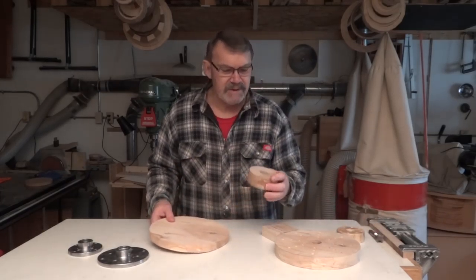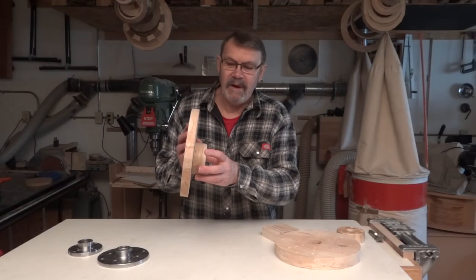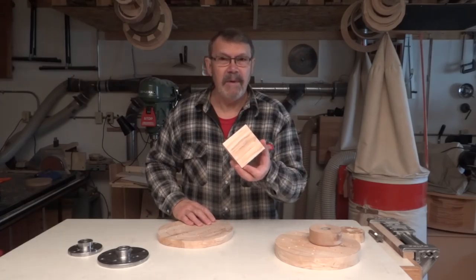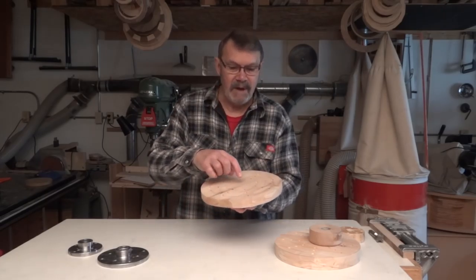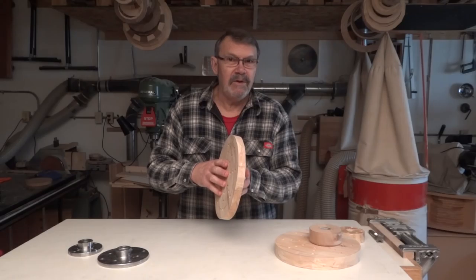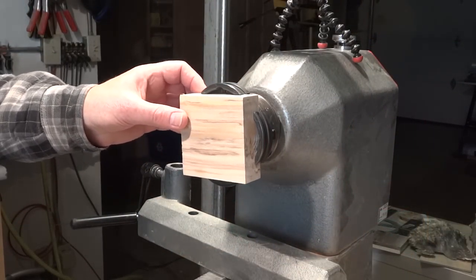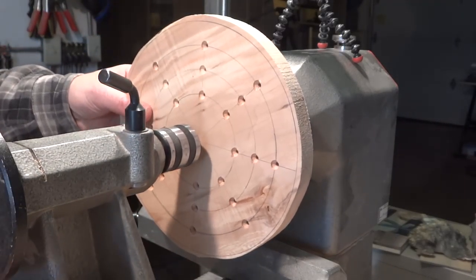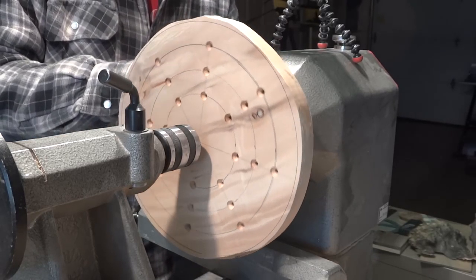Normally I would just screw my glue block onto the spindle and use hot glue to center this plate on there. But since you may not already have a glue block, I'm going to use a square block in the large jaws of my chuck, then use the live center to make sure it's centered, and use hot glue around the edge to fasten it. Then once the glue is cooled I can drill that hole.